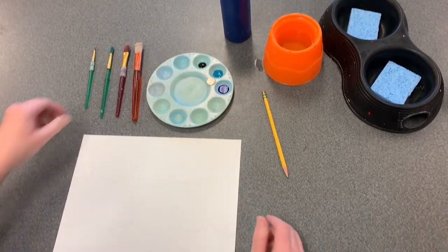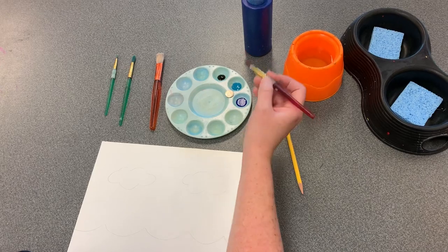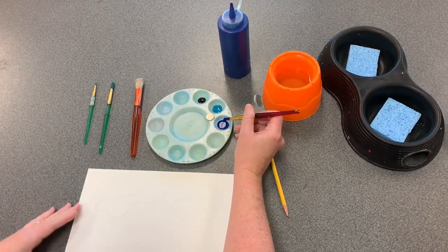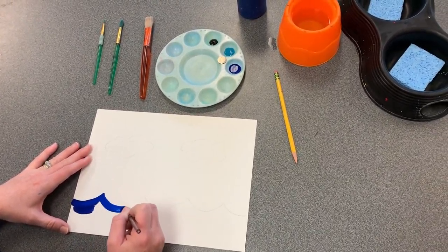My next step is to begin painting. I can simply dip my brush into the paint — because it's a liquid, it's ready to go directly onto my paper.